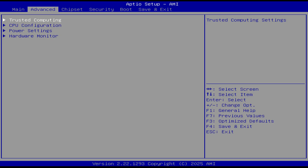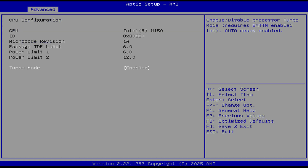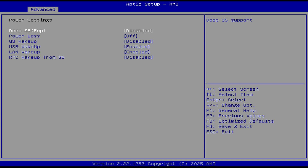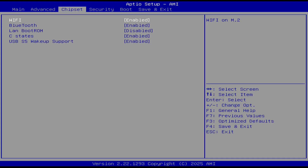Mash the delete key on startup to enter the BIOS. In advanced CPU configuration, you can only turn off turbo mode, and power settings has the options for power loss, wake on LAN, and so on. Chipset has a few more options, nothing most will worry about, and that's all that's available.